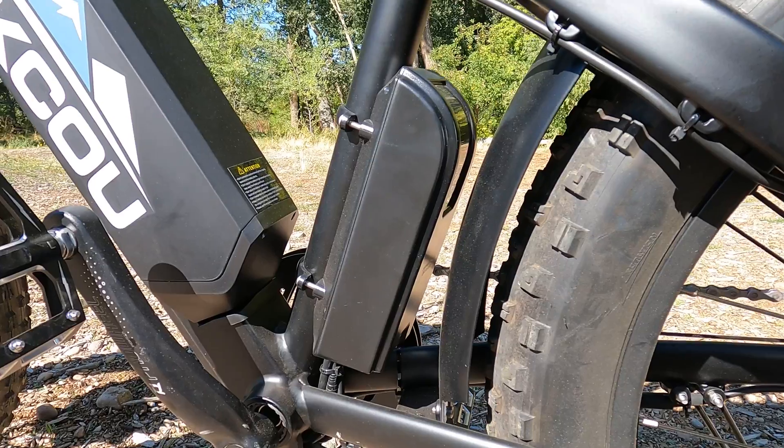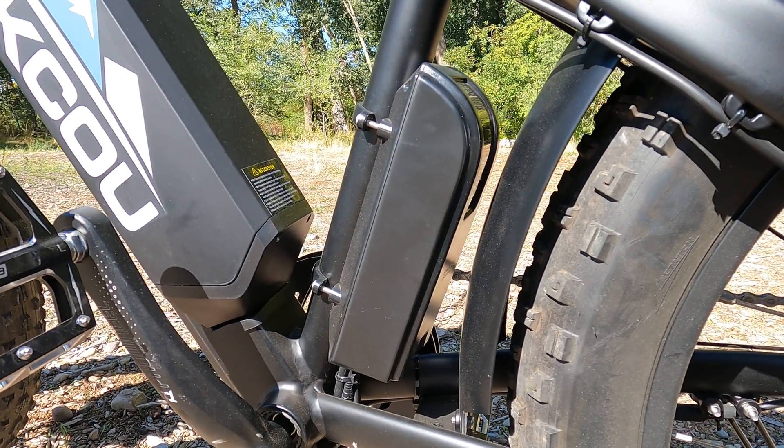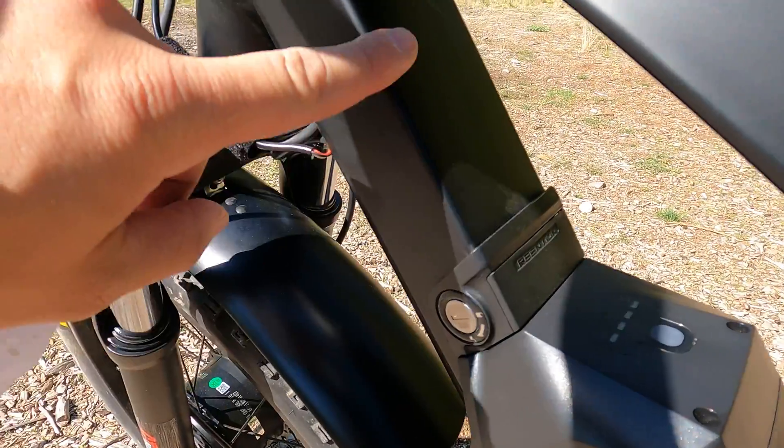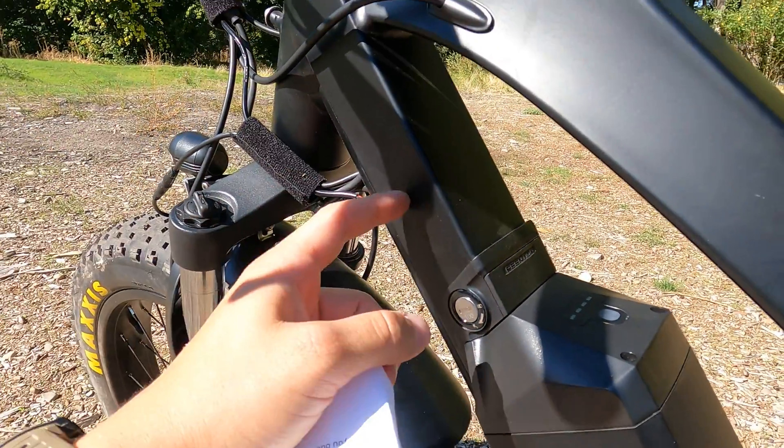That is a 26-inch tire. The black box that you see on the back of the frame just behind the seat post is the housing for the controller for the rear 500-watt Bafang hub motor. The controller for the front hub motor is actually hidden inside of the frame, just right here, just above the battery.